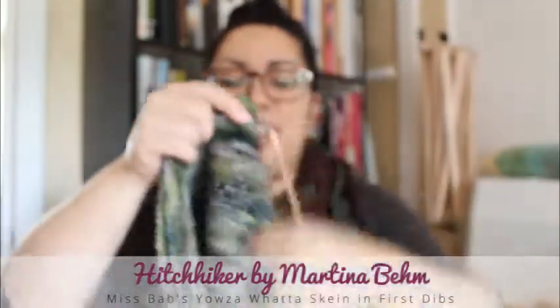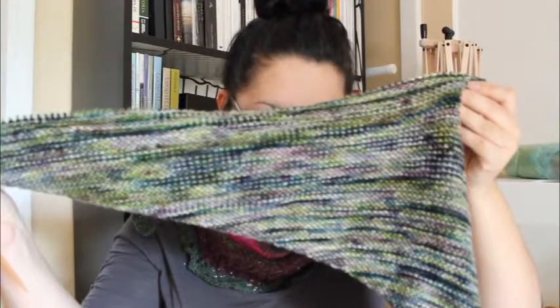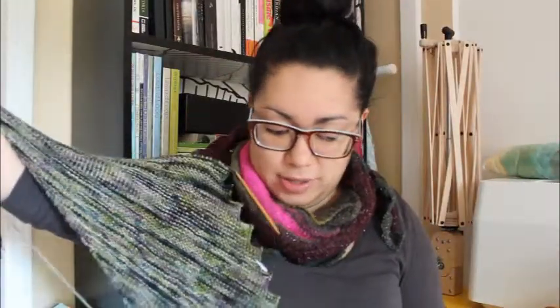I'm also working on the Hitchhiker Shawl. This is by Martina Behm. I can show it up close. I've got about 23 points so far — every few rows you make a little point, and the whole pattern is supposed to be 42 of them. So I'm halfway, but not really halfway, because it gets bigger as you keep knitting. This is Hitchhiker by Martina Behm, and it's out of worsted weight — even though the pattern calls for fingering weight, I'm making mine a little bit bigger. It's Miss Babs Yowza Whattskein in the colorway First Dibs, and I'm knitting it on US 7's, 4.5 millimeters — Crystal Palace Bamboo Needles. It's really easy. I really like this pattern. Very mindless knitting.